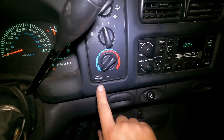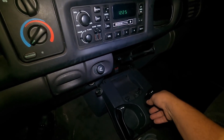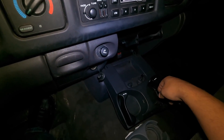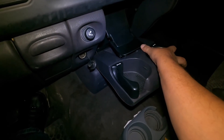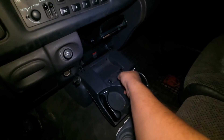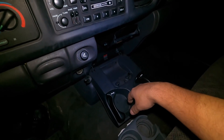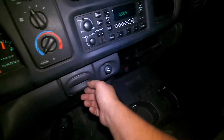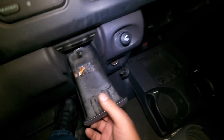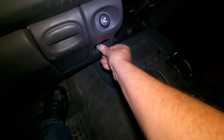Heated mirrors work. The cup holders work — you just gotta put this thing back in. I'll fix that here in just a minute. All the lights, signals, heat, air conditioning, cigarette lighter — all work. You even get a cigarette butt in there with it, I guess. There's a power outlet down here as well.